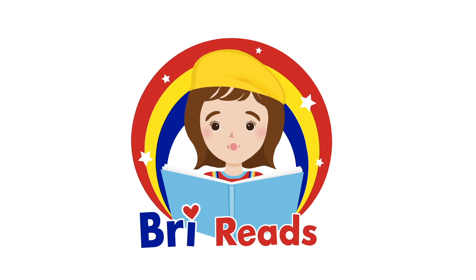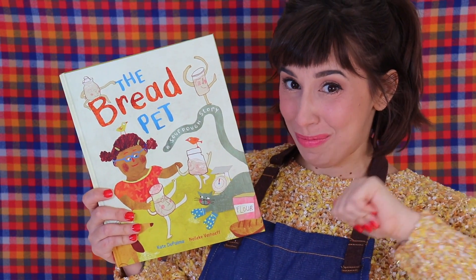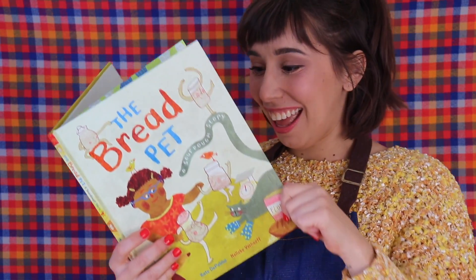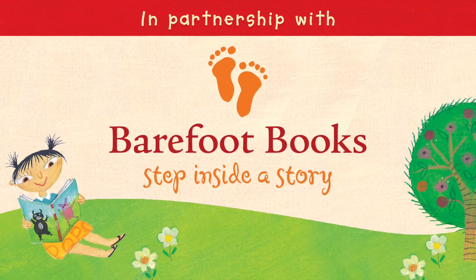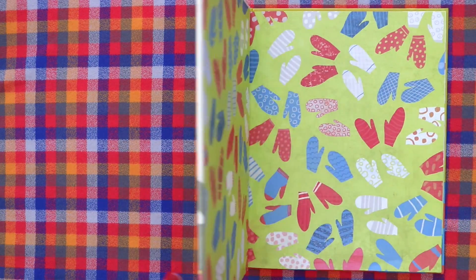It's me, Brie Reads! Hi friends, it's me, Brie. Today, let's read a story together. The Bread Pet, a sourdough story.